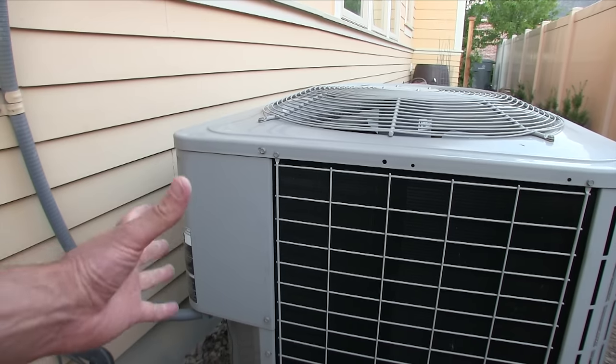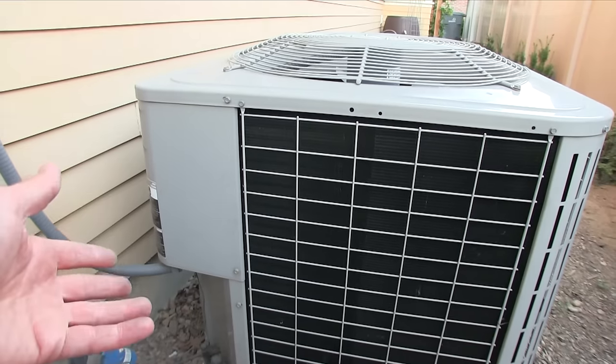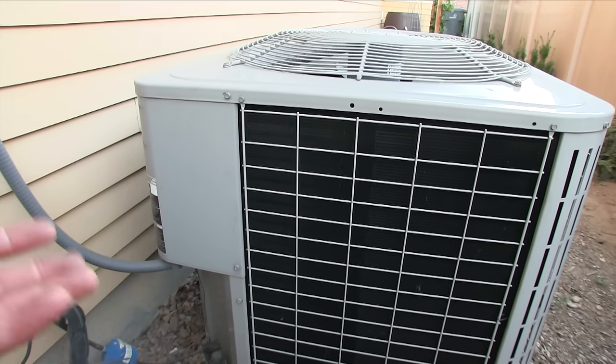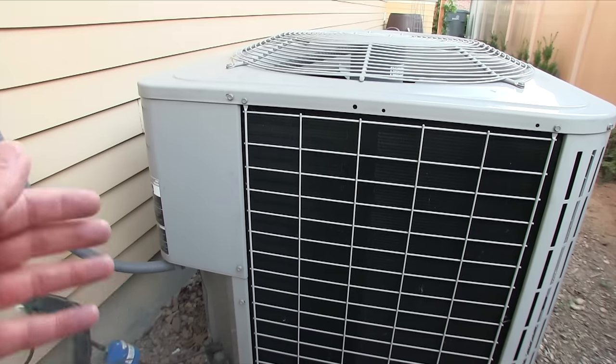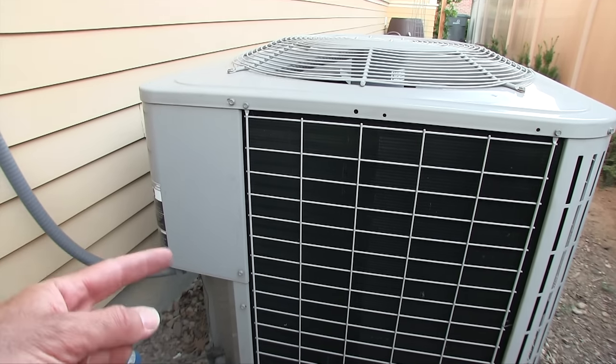You just take off a couple screws, take off the panel, and you're right in there. In this video we're not going to replace the capacitor — I'm just going to show you some details about it that you're going to need to know when you're trying to order a new one. This is serious voltage — 240 volts — that'll really mess you up or kill you, so please know what you're doing before you get into that.